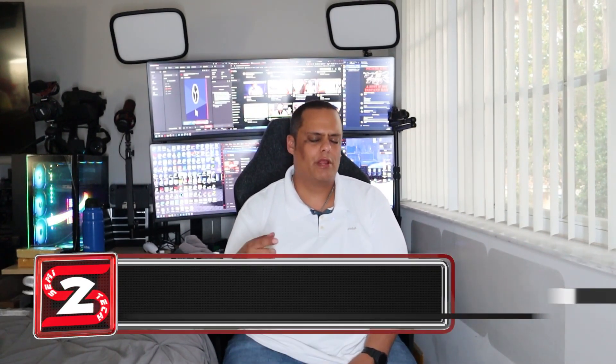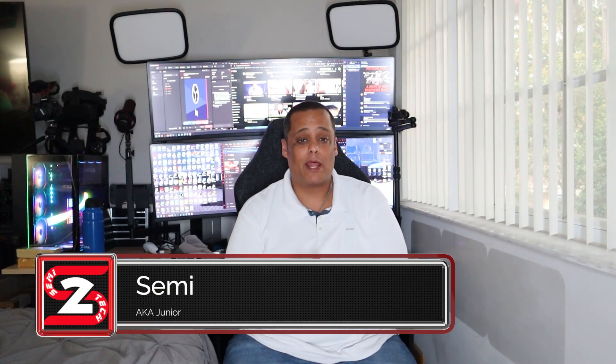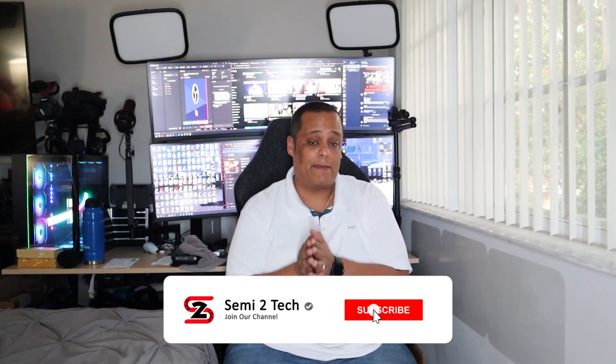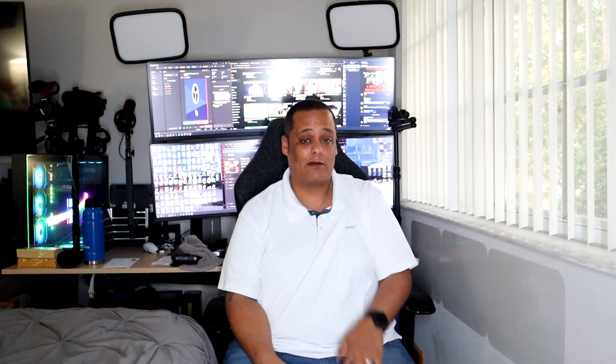What's up guys, it's your boy Junior here bringing you another great video to the channel. If this is your first time here, on this channel we do a lot of product reviews, tech reviews, game reviews, streaming, gaming — we do a whole bunch of stuff that you do not want to miss out on. Go ahead and click the subscribe button and enable bell notifications so you get notified every time we drop great videos like this one or whenever we go live.